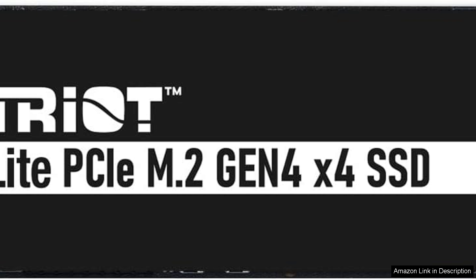Installation is straightforward, thanks to its M.2 2280 form factor, which fits into most modern motherboards seamlessly. The SSD's compact design helps maintain a clean build, and its thermal management features ensure optimal performance without overheating.